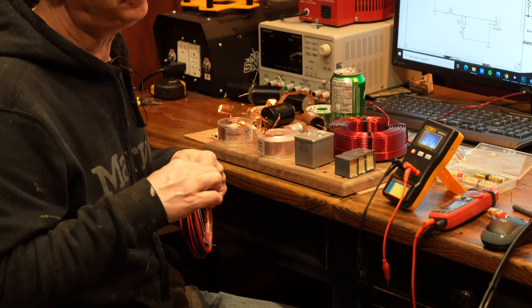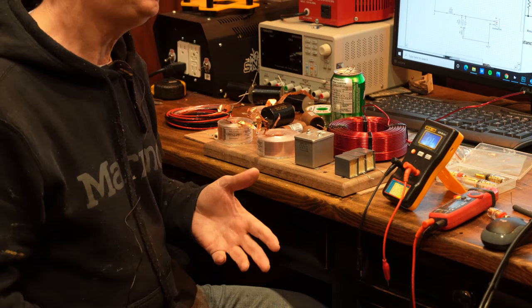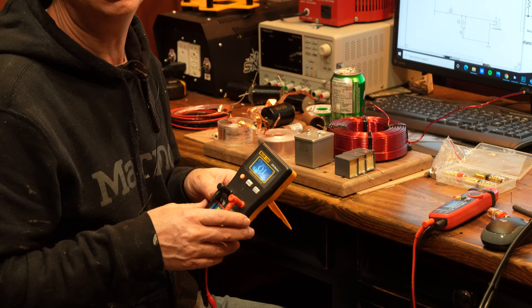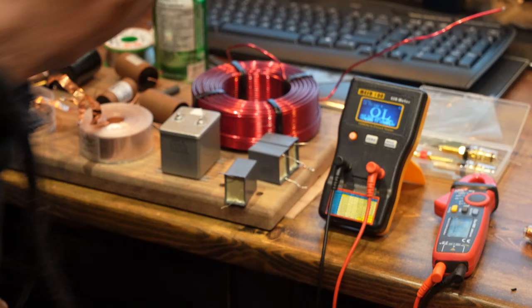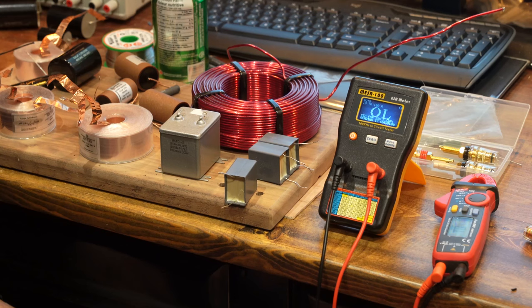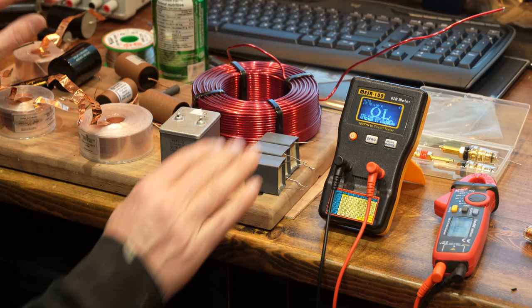It's good to have an ESR meter to test your capacitors, and a voltmeter that also measures capacitance. When you buy components — especially capacitors — you want to test them. Often they're labeled as a certain value but they actually measure differently. There's always a tolerance: often 5%, some are 10%, some are 2%.